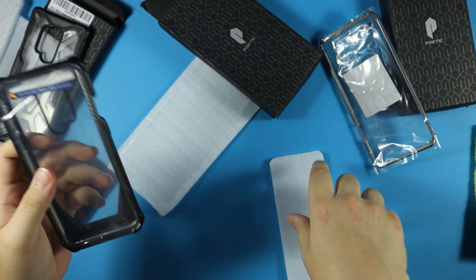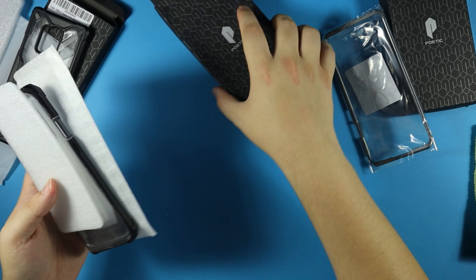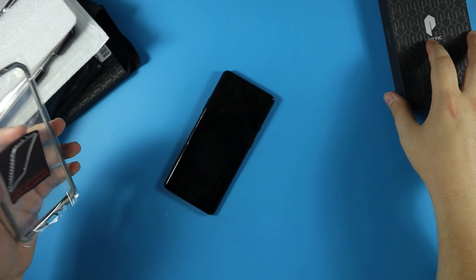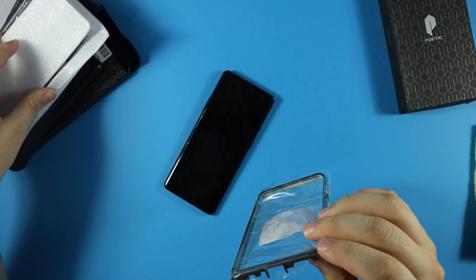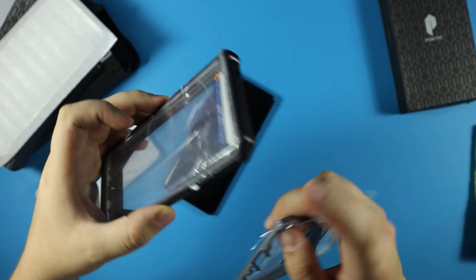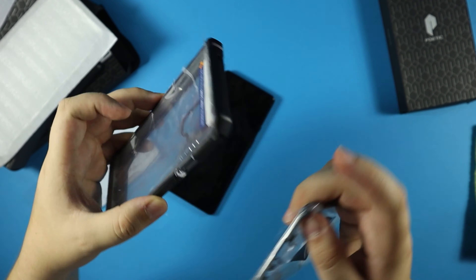I'm loving these cases, by the way. With the Guardian, you also get an extra front housing — if you don't want to use the built-in screen protector and prefer to use your own from a different brand, they provide a front housing without a screen protector so you can apply your own. Very thoughtful of them.